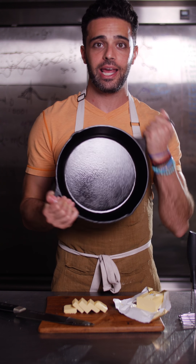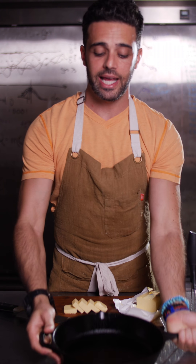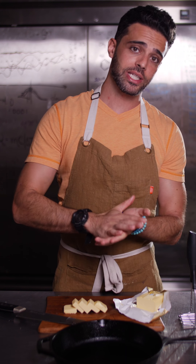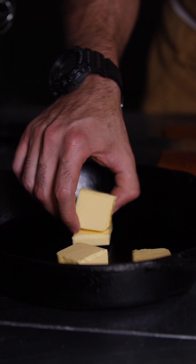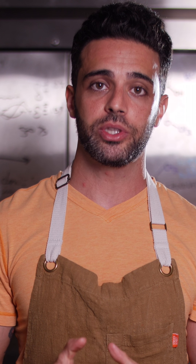We have a seasoned cast iron skillet. We're going to take the skillet and the 4 tablespoons of butter and let those melt in our preheated oven at 350 degrees. After about 10 minutes, we're going to take the skillet out of the oven and the melted butter is going to go into our batter mixture.